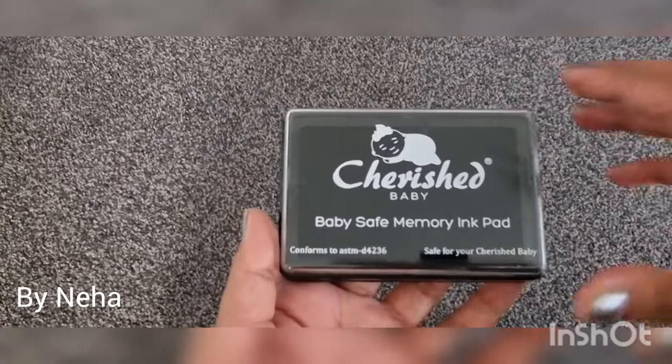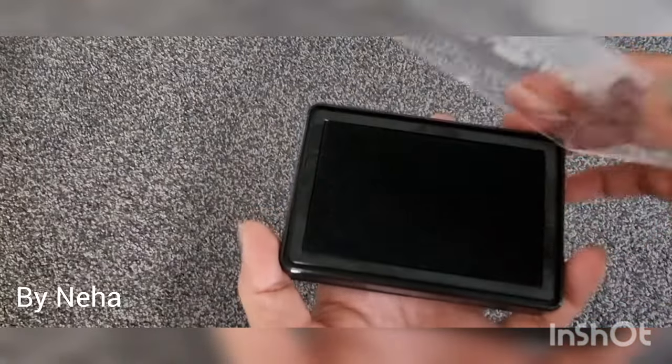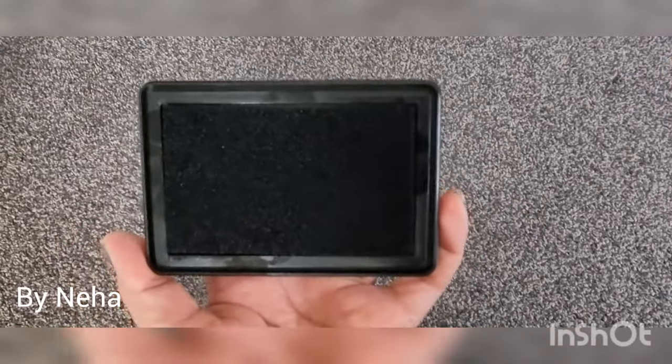Here I'm using a baby-safe stamp pad. Avoid using the regular ink stamp pad, especially for the hands, as the ink is not non-toxic for babies.